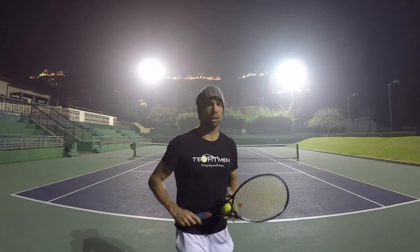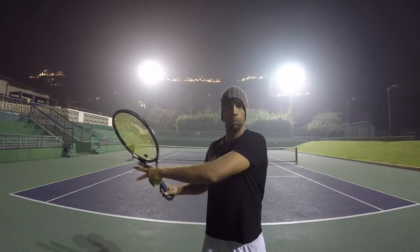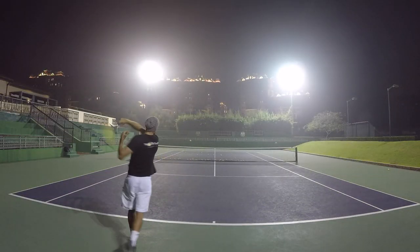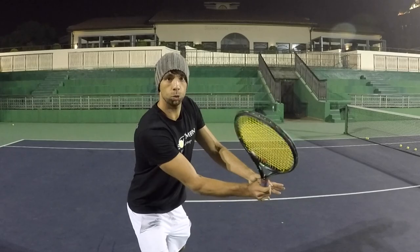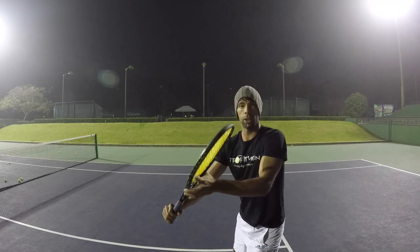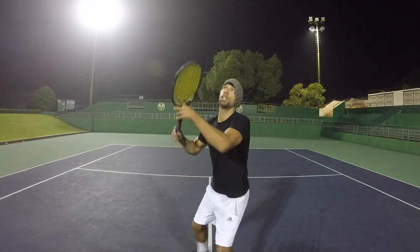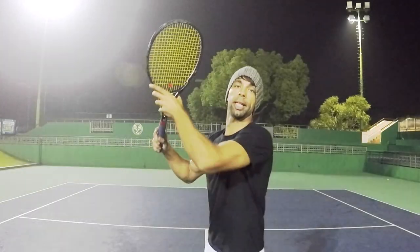One tip for your first serve. Start the serve from here, turning with the left arm or non-dominant arm all the way. The contact should be at your eye level. When you turn, keep your racket face above your dominant hand wrist. Notice my left arm is holding the racket.